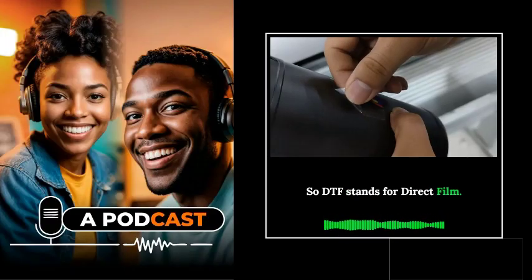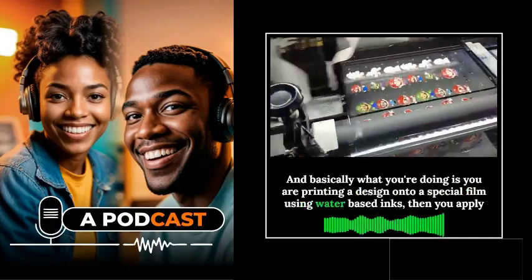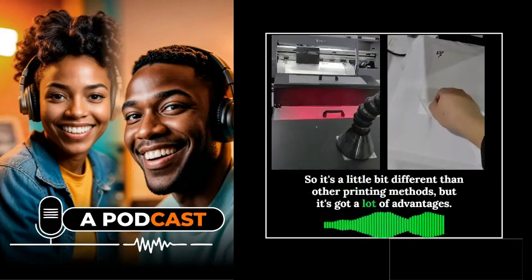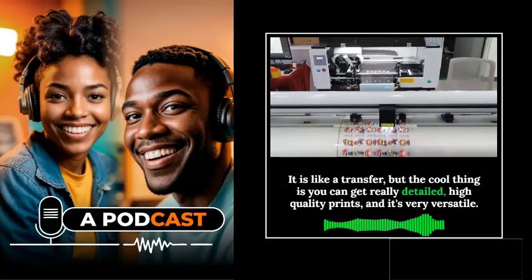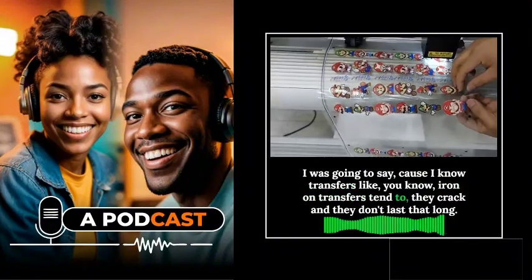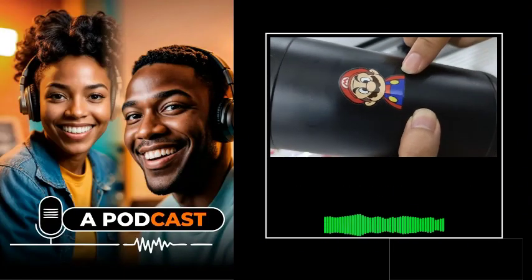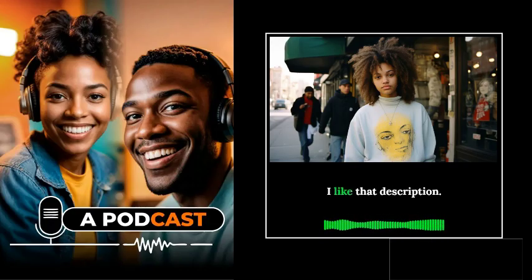DTF stands for Direct to Film. Basically, you're printing a design onto a special film using water-based inks, then applying an adhesive powder to that wet ink, and then heat pressing it onto fabric. It's a bit like a transfer, but you can get really detailed, high quality prints and it's very versatile. Unlike iron-on transfers that crack and don't last, DTF is much more durable — essentially a high quality, customizable sticker that you're melting into the fabric.